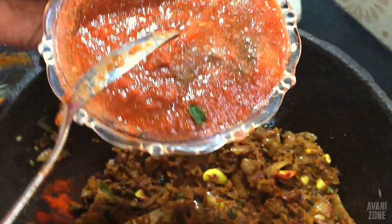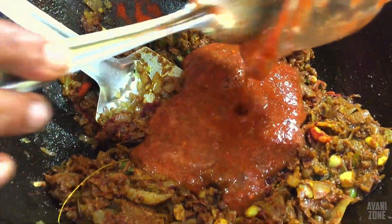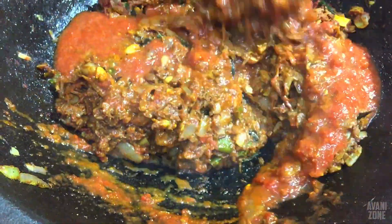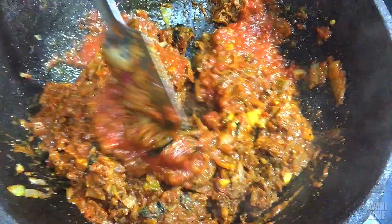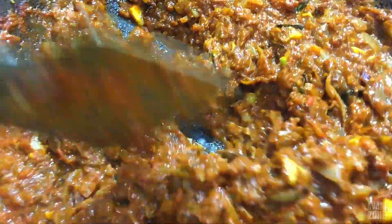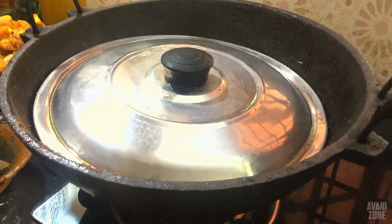I am going to put it in a few minutes. Cut the oil in the pan and cut it off.